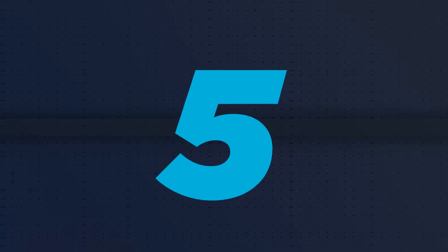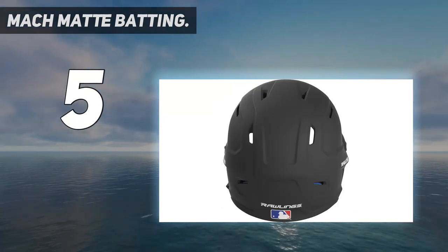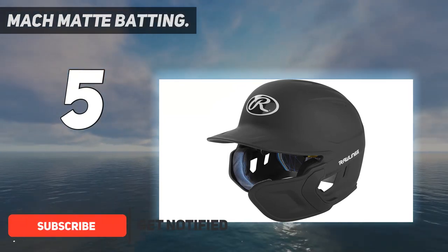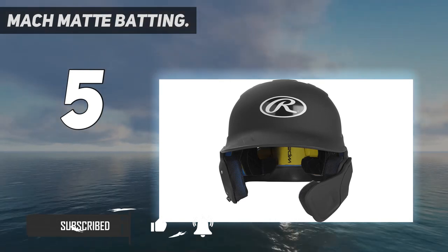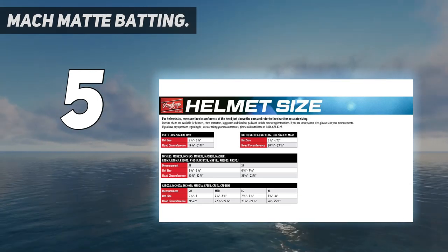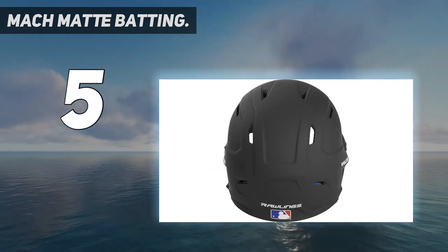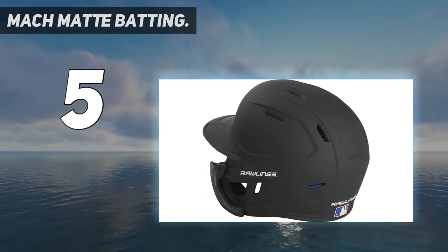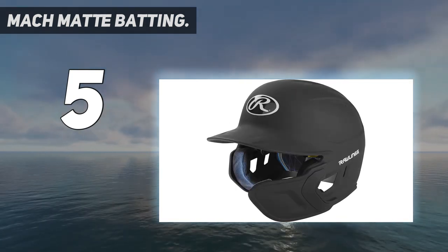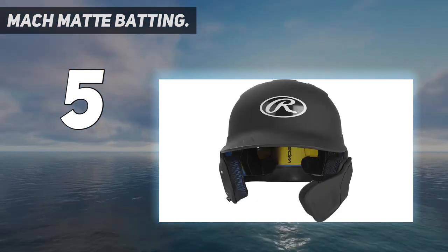Starting at number 5: the Mock Matte Batting Helmet. Rawlings has batting helmet manufacturing down pat. The Rawlings Mock EXT batting helmet simply offers too much to ignore. Aside from the typical features — protection, comfort, etc. — we really like the matte finish, which provides a nice space-age appearance on the field. Plus, having the Rawlings name attached means you'll get a quality piece of equipment. Sleek, low-profile design with optimized ventilation. Extension flap provides added protection for face and jawline. High-performance impact padding absorbs and disperses force.